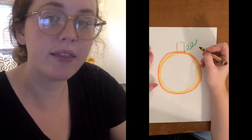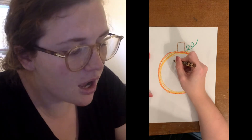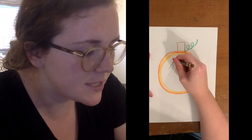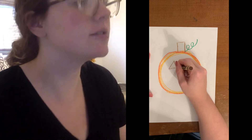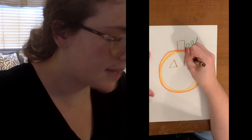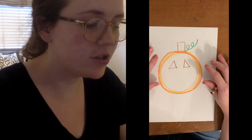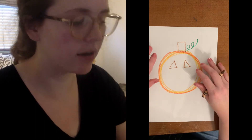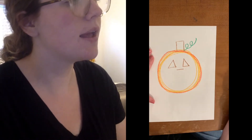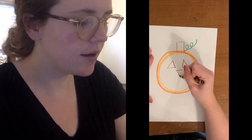What I'm gonna do is make the eyes triangles. You're gonna start at the top and go down, go back up to the top, down again, and across. So we're gonna go down, down, across. For the nose, I'm gonna do an upside-down triangle. So first we're gonna go across, and then we're gonna go down to a point, and then back up.